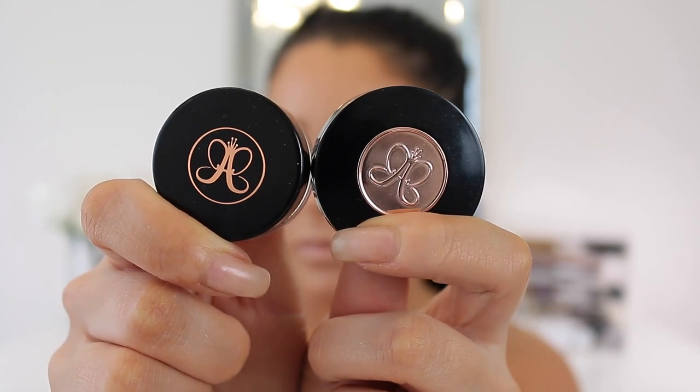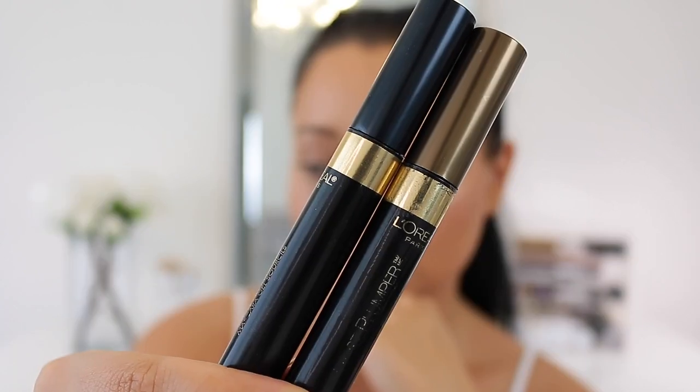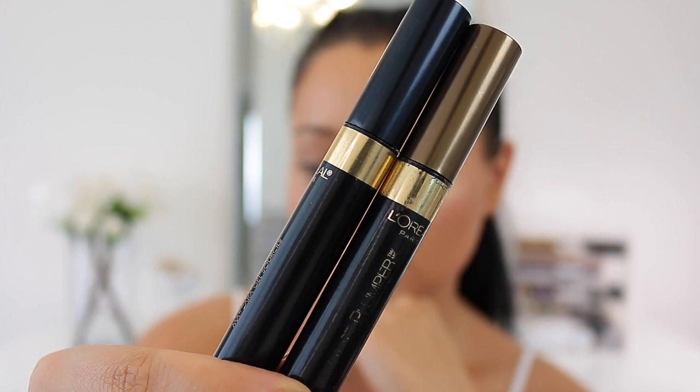Moving on to brows, I'm taking the Anastasia Dipbrow and also the Anastasia Brow Powder, both in the shade Dark Brown. I'm using the Dipbrow pomade to fill in the brows for the most part, then taking the shadow to touch up the brow and do the front of the brow — this has been my new favorite brow technique. I'm setting that with the L'Oreal Brow Stylist in Medium/Dark and also translucent powder.